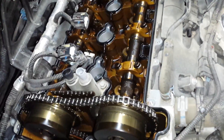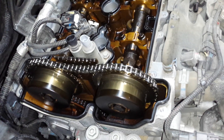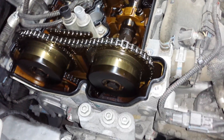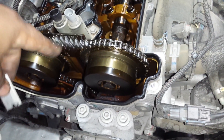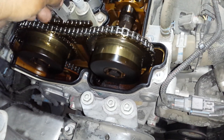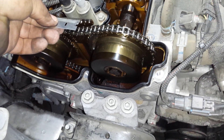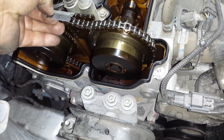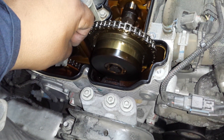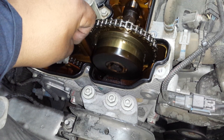We have a 2011 Chevy Traverse or GMC. A lot of these have problems with the timing chains, chain guides, and tensioners — they seem to be eating through them. The plastic that goes on this guide right here breaks off, and then the chain starts riding on the metal. It starts eating away at the metal, and all that metal gets caught up on that tensioner over here, which is supposed to be a ratcheting tensioner for the timing chain.